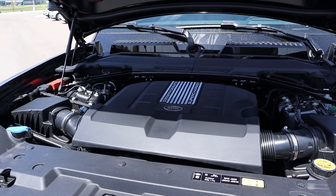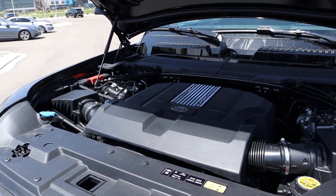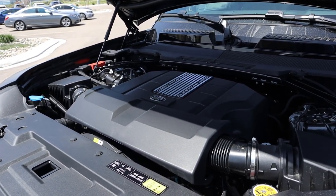Under the hood we have a supercharged 5-liter V8 that goes to an 8-speed automatic transmission. Fuel economy is 15 around town and 19 on the highway, with power outputs being 518 horsepower and 461 pound-feet of torque.